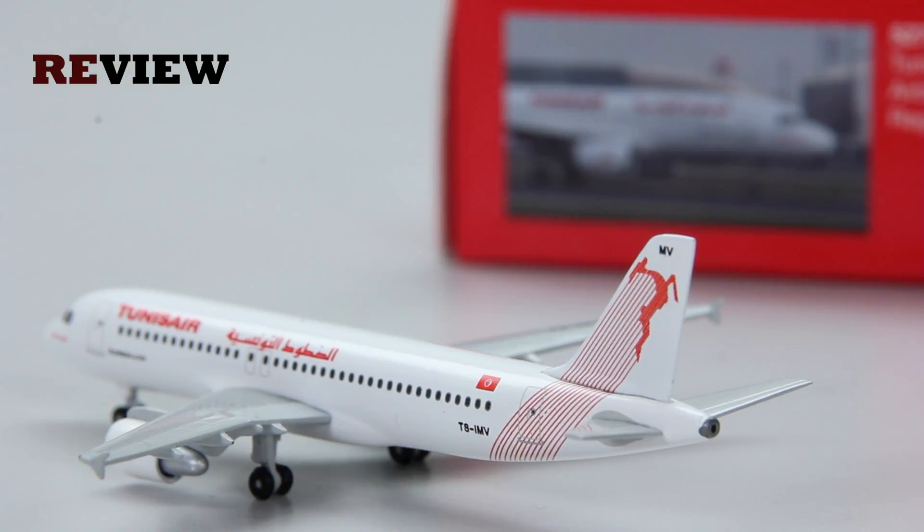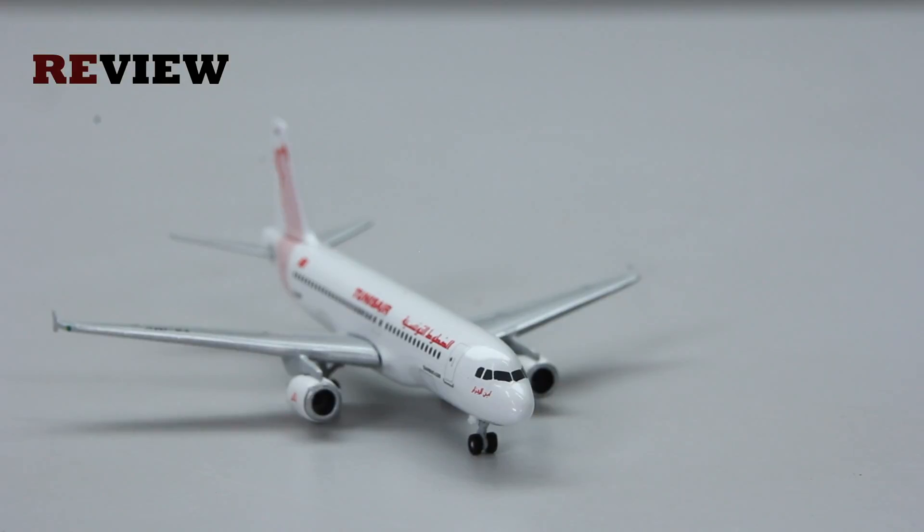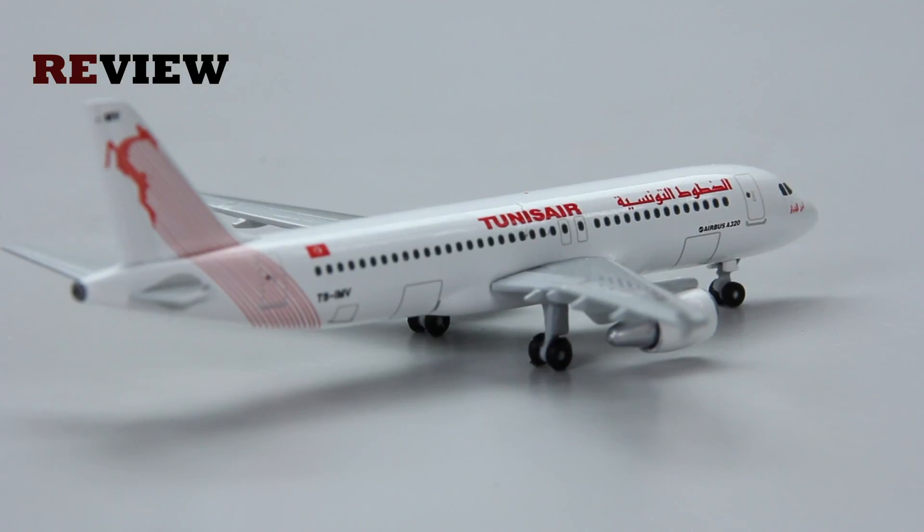And with that we have reached the end of this episode. If you enjoyed, feel free to leave a like, or if you're new around here why not hit subscribe — that would be absolutely awesome. Don't miss out on the next episode of Review where we will take a look at another Airbus A320-200, but this time in the new colours of Eurowings.